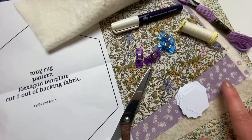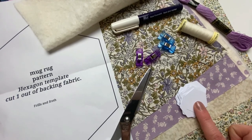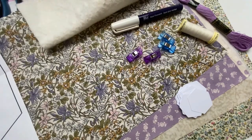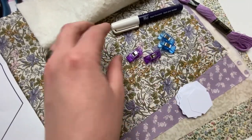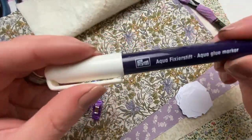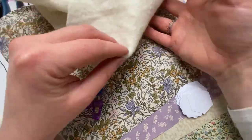We're going to use four different fabrics — we're using Liberty fabrics. You need three-quarter inch hexes, scissors, your paper pattern, matching thread, needle, fabric clips, glue pen, matching embroidery thread, and batting.